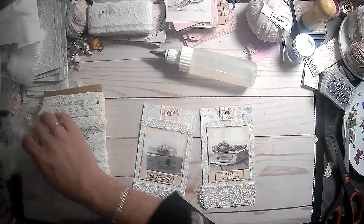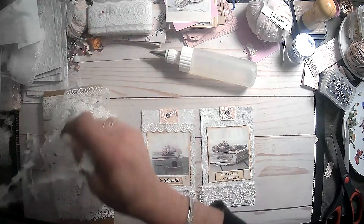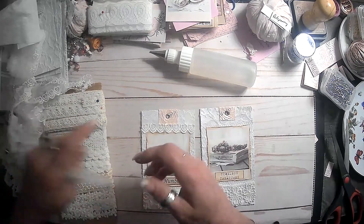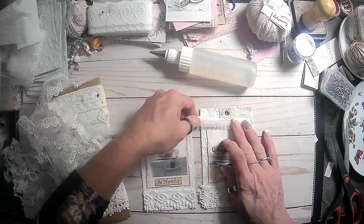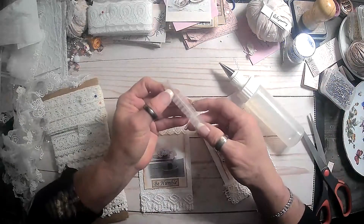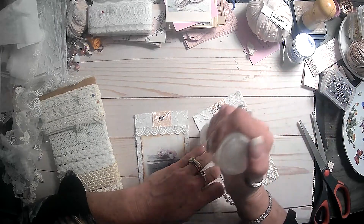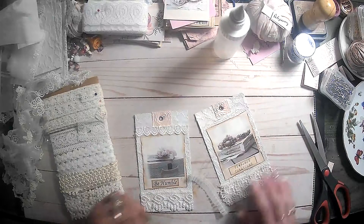Now, do we want something to go on the top of this one or not? Let's see. Maybe this and do some bling across the top. I have no idea which way that goes, but if we cover it up with the bling it's not really gonna matter. I think it goes this way - yep. I think I got a bit of fibers on the end of that, little threads.